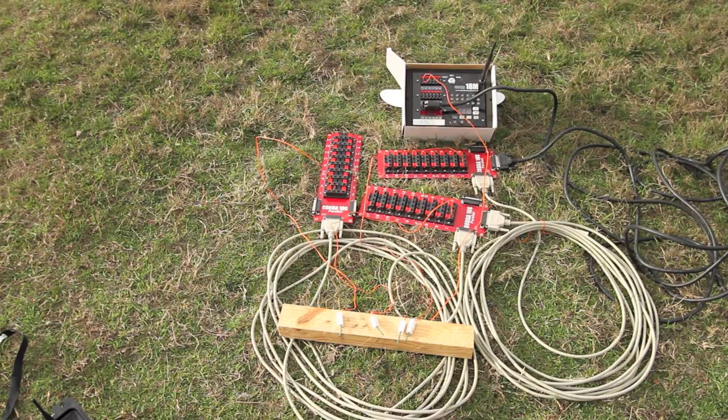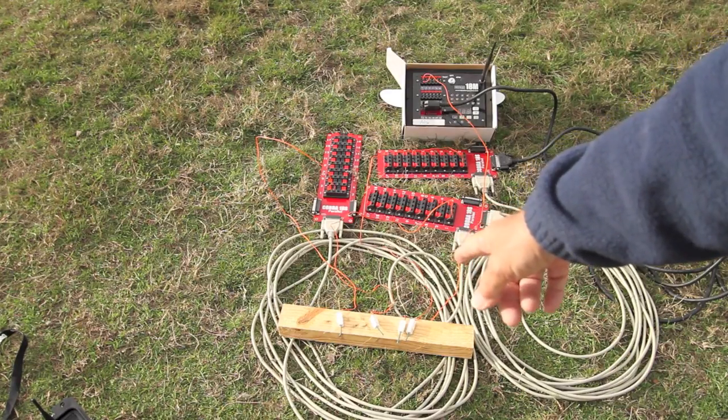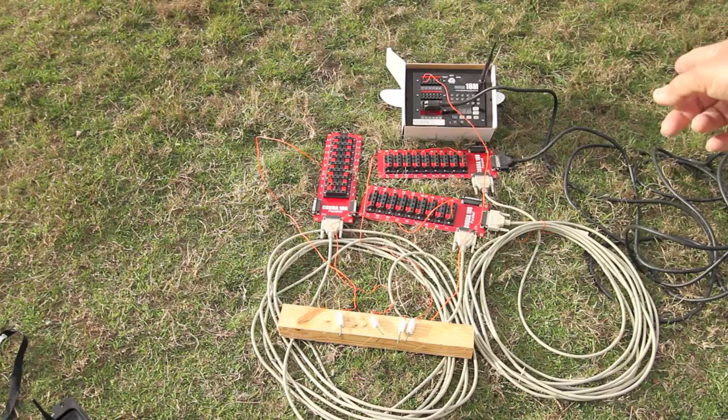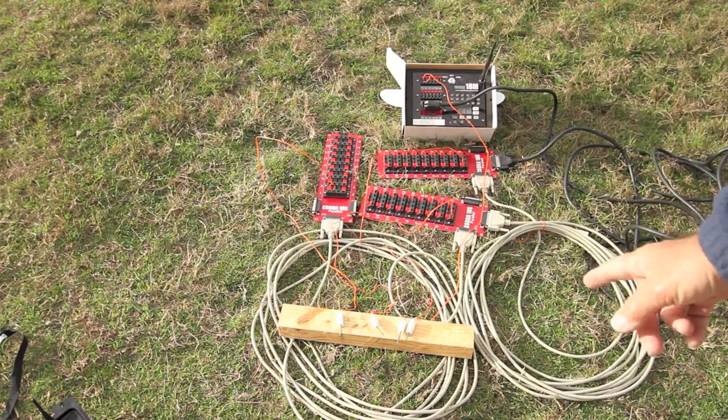So I've got the Cobra system armed, turned on, it's all been tested and checked. Just have a peek at the 3x2 here where the four igniters are, and let's see if this Cobra will fire four igniters in parallel using one 22-gauge cable and two 28-gauge cables.